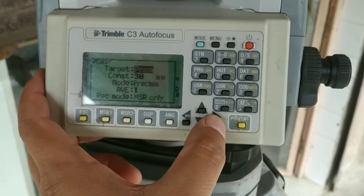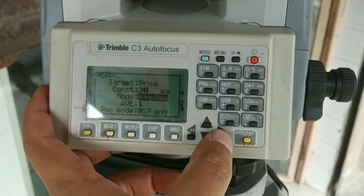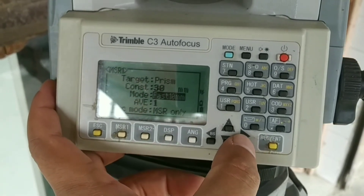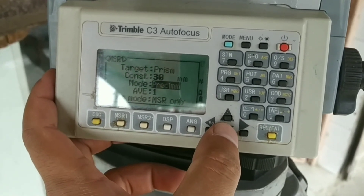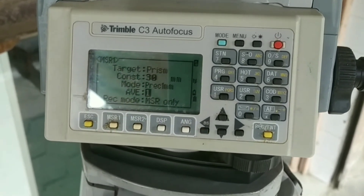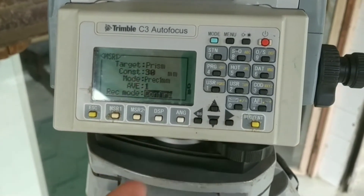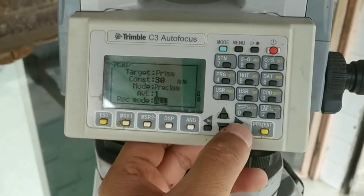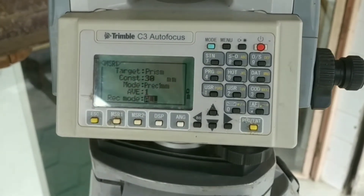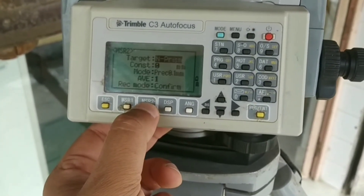I'll keep the target set to prism. The prism constant is usually 30 mm. Next is the mode of measurement — there are different options you can set as per your requirement. I'll keep it to precision 1 mm. The average setting defines how many times the device measures at a particular point and gives the average. Record mode has three options: measure, confirm, and all. 'Measure' only measures and stops; 'confirm' measures and goes to the record feature; 'all' measures and records automatically. We will see this while doing a survey using the coordinate system.